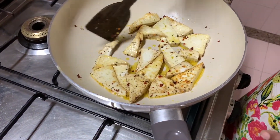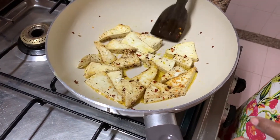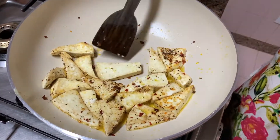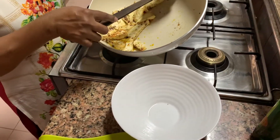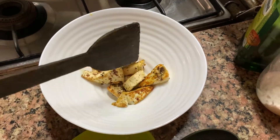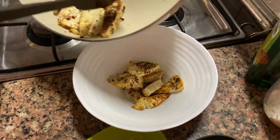Once both sides are done, take the paneer out. Take it out like this into a bowl. Keep all your pieces ready. You see, in this dish everything has to be ready beforehand — isme sab kuch ready pehle se hona chahiye. Now we have to keep the sauce ready for the stir fry.